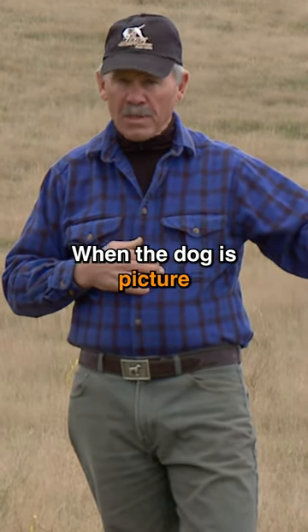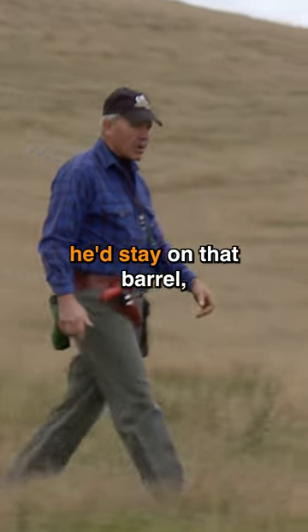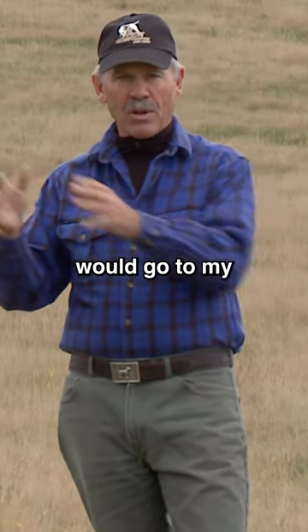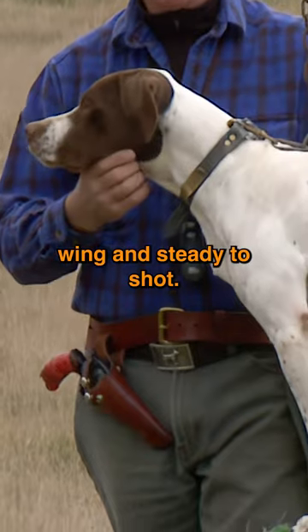When the dog is picture-perfect on the barrel — and not until he's picture-perfect — I'd bet my last $10 he'd stay in that barrel even if he wasn't chained. That's when I would go to my formal point drill to finish making the dog steady to wing and steady to shot.